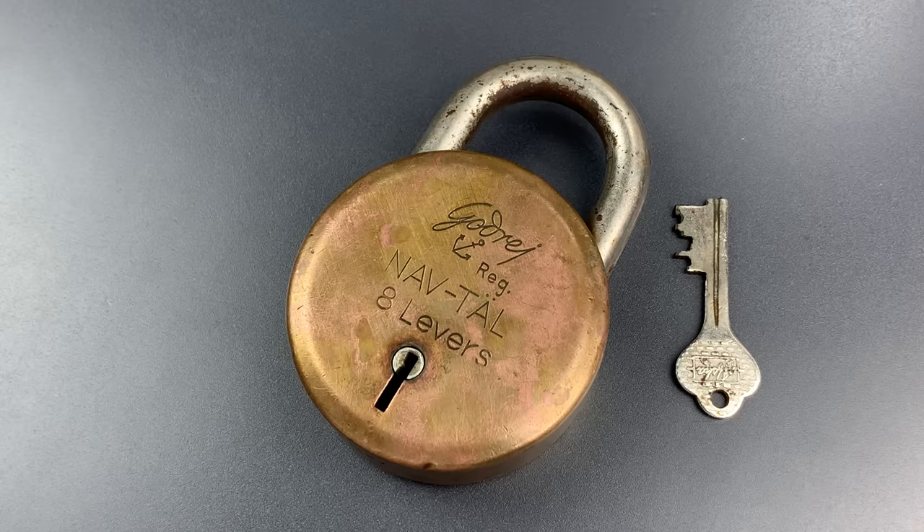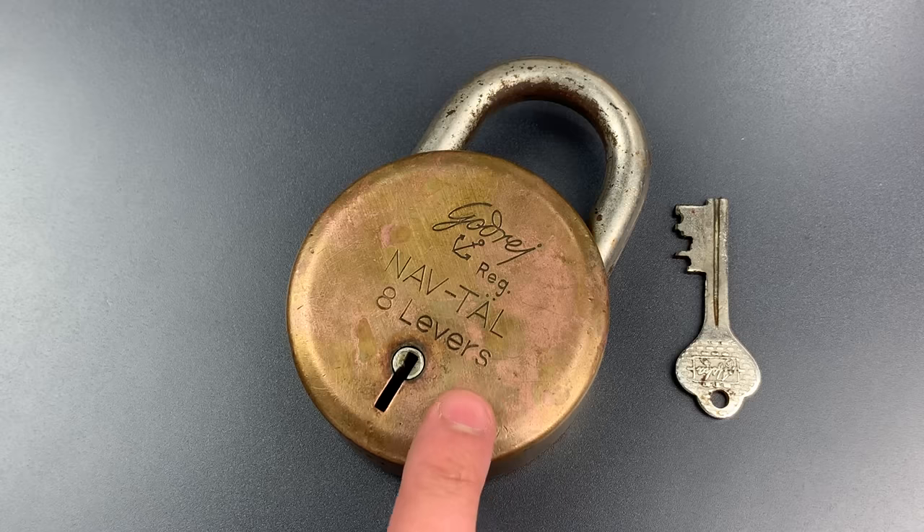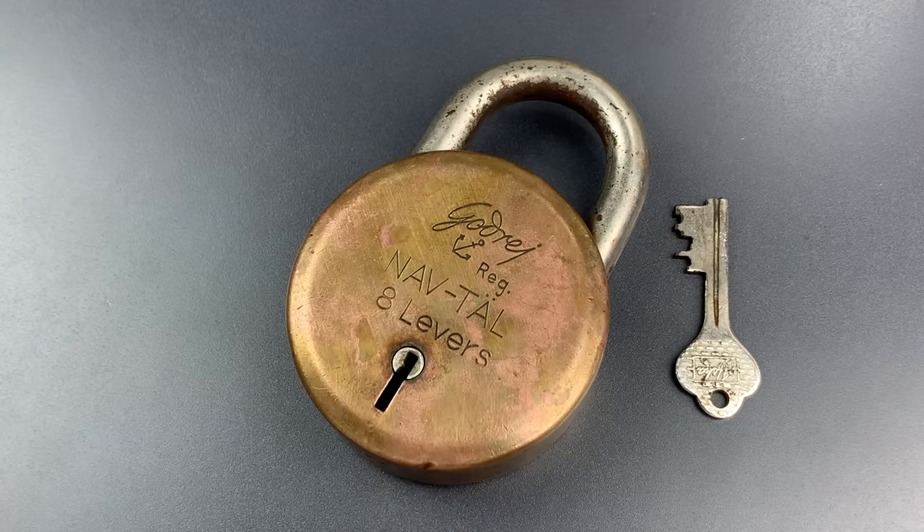Navtal locks have been produced in a number of different sizes and lever counts, and they've also recently been redesigned. But this is the original design, and to my knowledge the largest variant of it: the 85mm 8-lever.